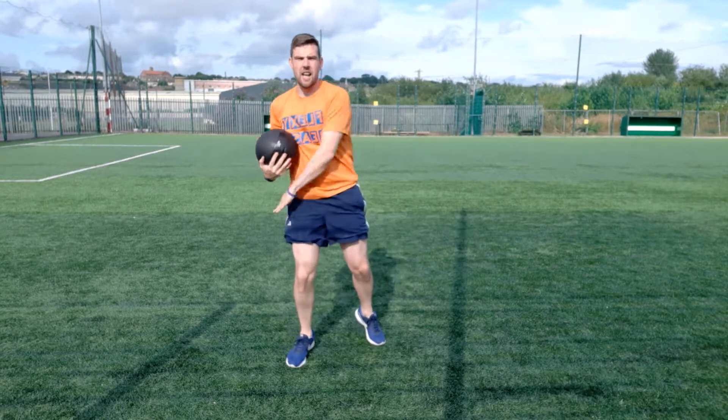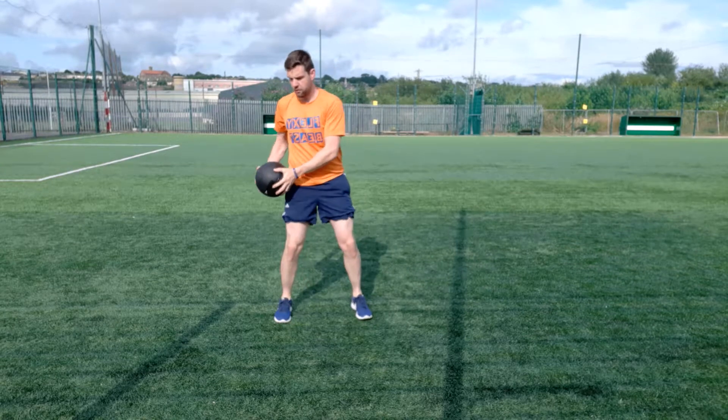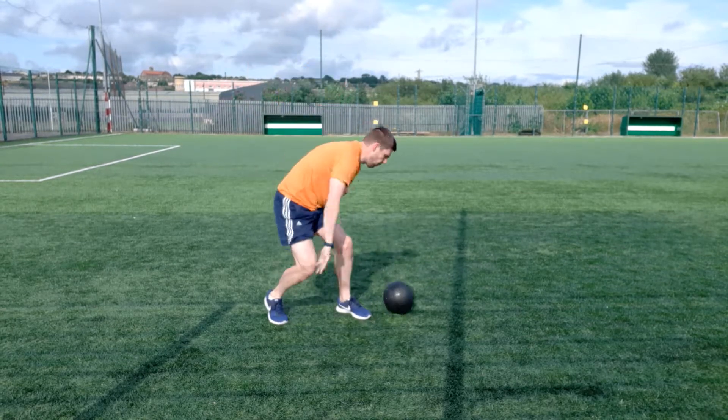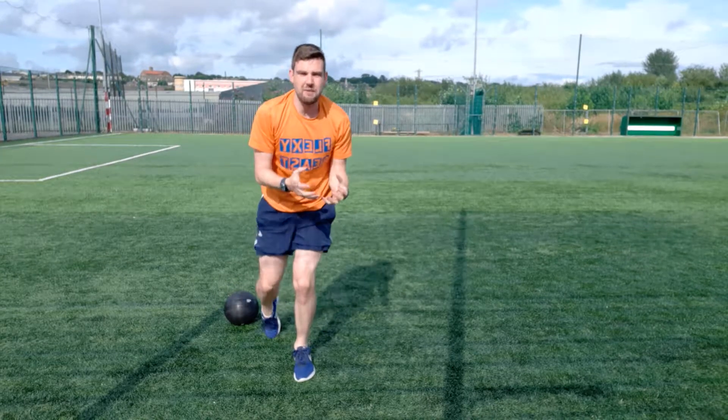The next one I like to call the sunrise or sunset slam. You go from pocket to pocket — from this pocket, up over the head, sunrise, boom, sunset. Sunrise, boom, sunset. And you go really, really fast.